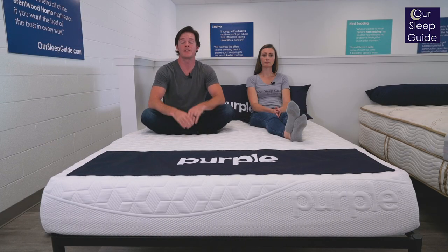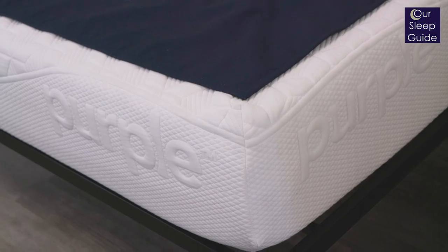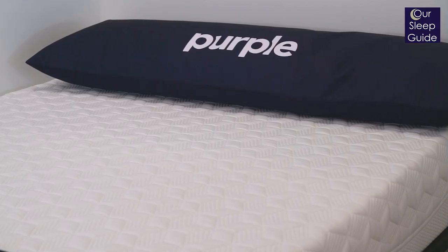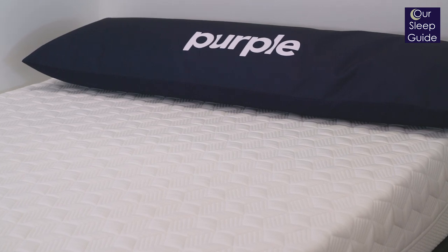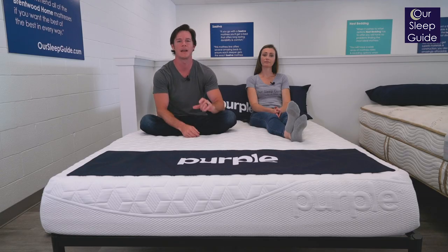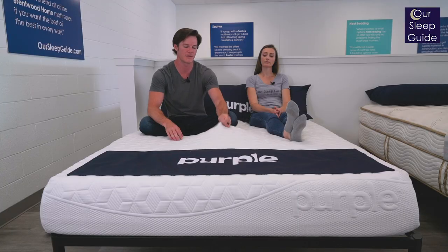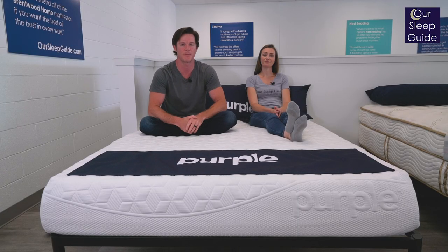Let's talk about the materials of the Purple Original Mattress. You're going to have four to four-and-a-half inches of base foam, then three inches on top of that, and then a two-inch polymer grid, and then a stretch-knit cover that runs over the top of it.